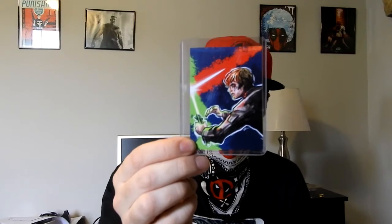So apparently in every single box this month, they're doing a collector's card that you can put together and it'll make a bigger picture. This one looks like Luke Skywalker right there. And this is by Jake Geiger — the artist on that one. That's cool.